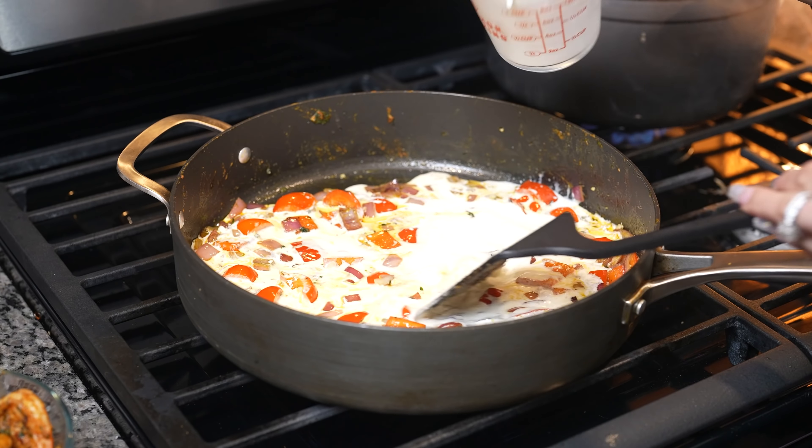You can mix them in, or I'm just going to lay them on top. I'm also going to add a little bit more parsley. And just like that, we have our delicious shrimp Cajun pasta — now we are ready to serve.